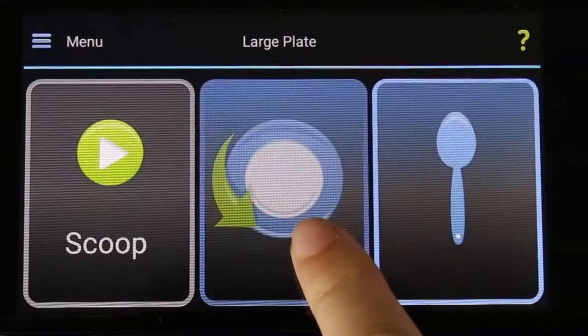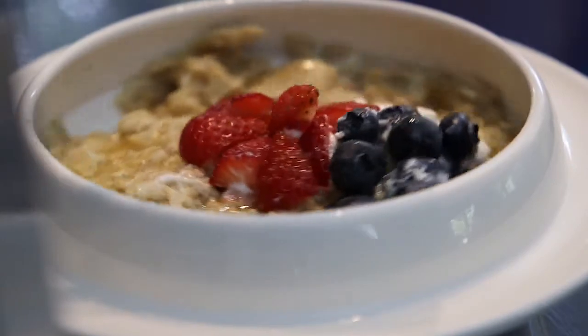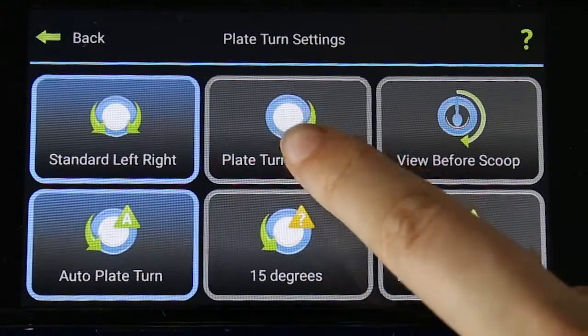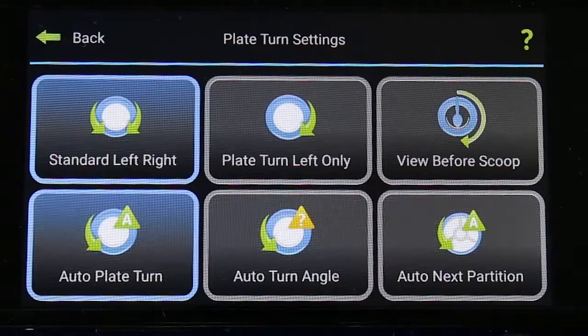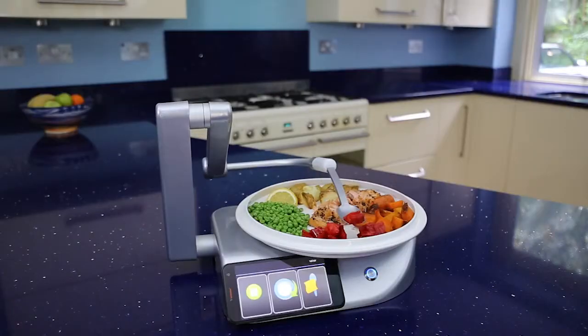The middle button is used to turn the plate to align the food with the spoon for scooping. Usually this is set to turn in alternate directions, but it can be set to turn one way only. The plate can also be set to turn automatically between spoon scoops.